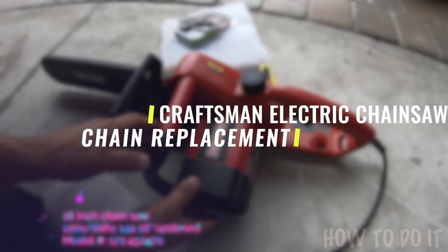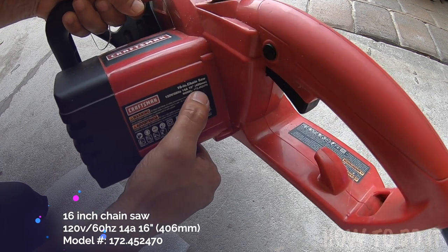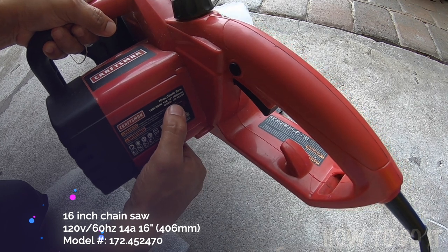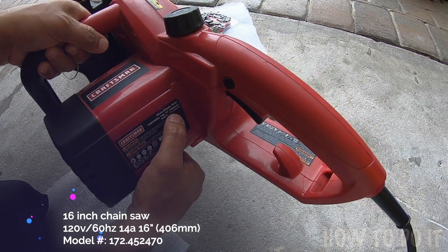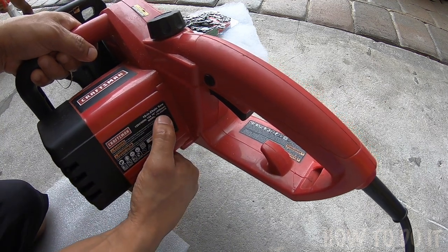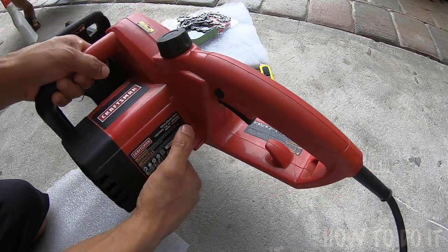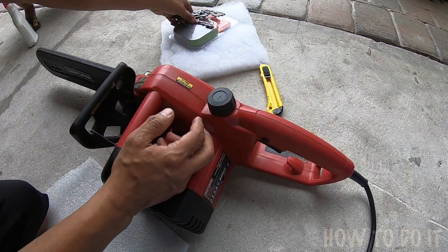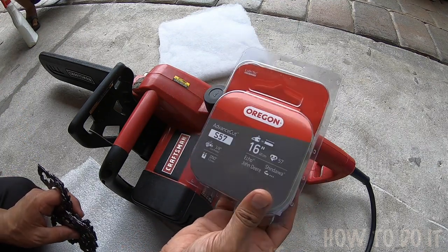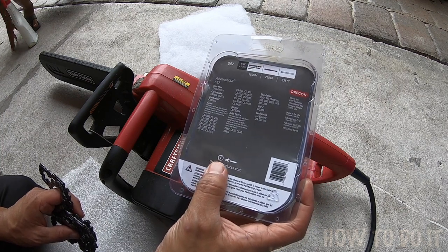This is my Craftsman chainsaw, model number 172.452470, and I'm replacing the chain on this particular one. It tells you what size chain it takes — 406 millimeters, 14A, 16 inches — and this is the one I picked up from Amazon, so we're going to be installing this particular one.